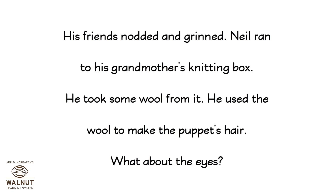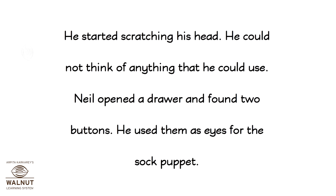What about the eyes? He started scratching his head. He could not think of anything that he could use. Then Neil opened a drawer and found two buttons. He used them as eyes for the sock puppet.